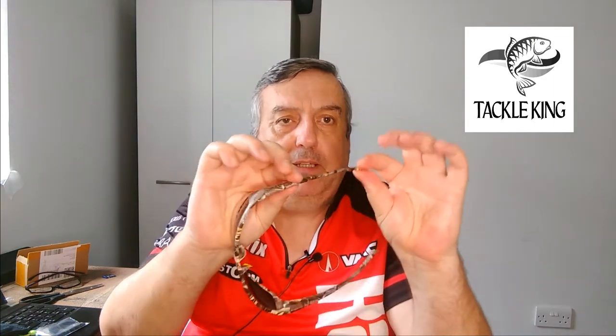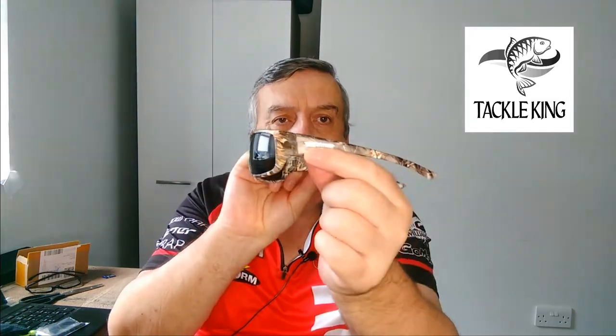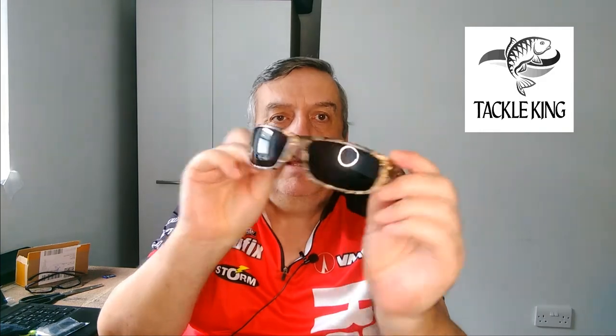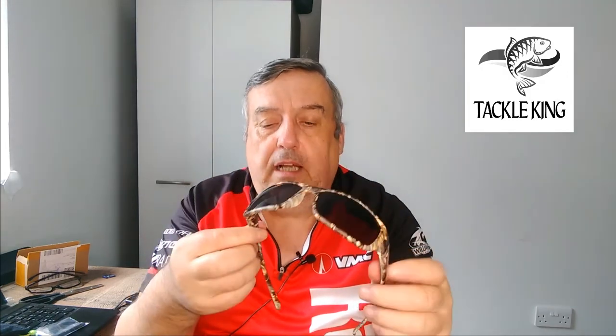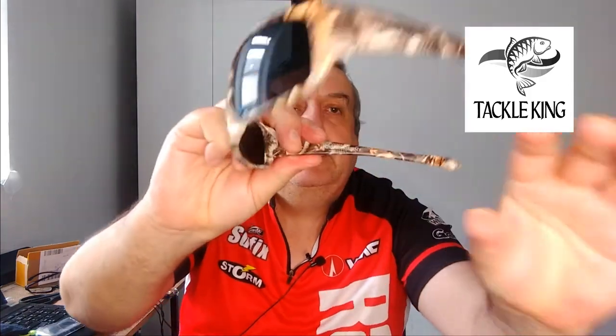They're impact resistant soft plastics and really comfortable — a little bit of play in them. This one has a camo frame with the black lens. The lens is polarized, so it's ideal for fishing.